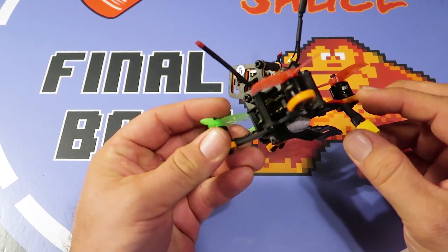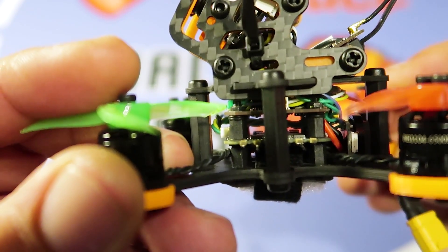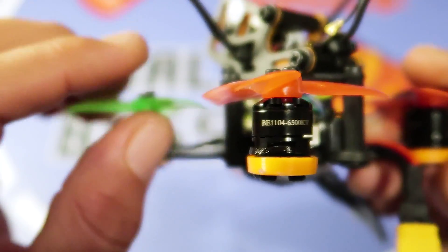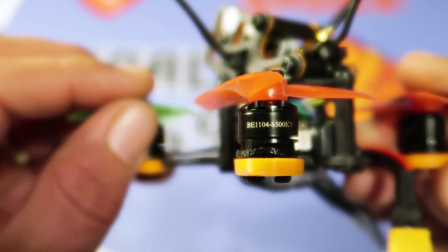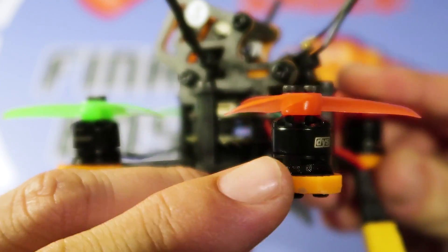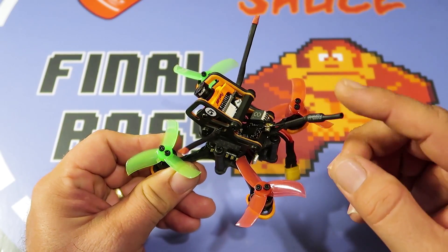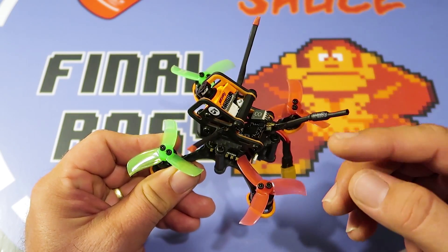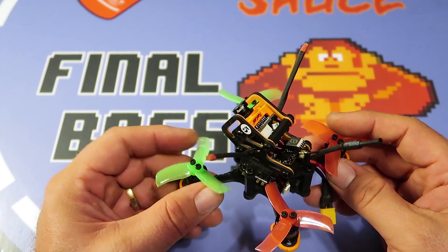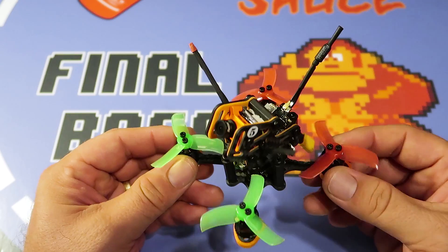For the stack, I've got basically an EaShine MiniCube in here — F3 MiniCube and the EaShine 10 amp all-four-in-one ESCs. For motors, I've got the DYS 1104 6500KV. I plan to run this a lot on 3S. There's also a little TPU motor mount that came with the frame kit. VTX03 on the back with a little whip antenna, and FrSky XM Plus — my favorite micro receiver.